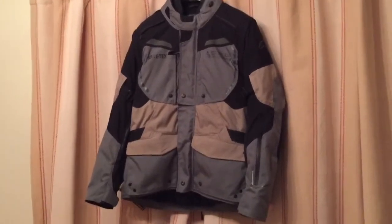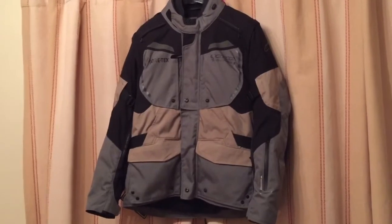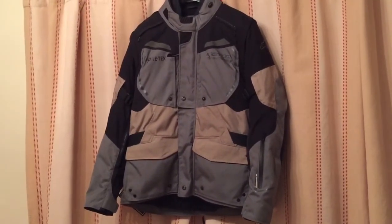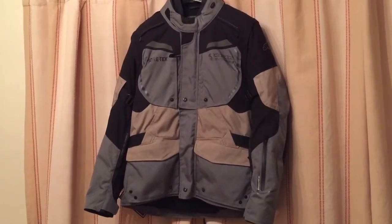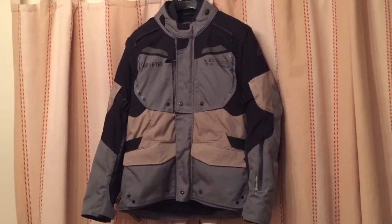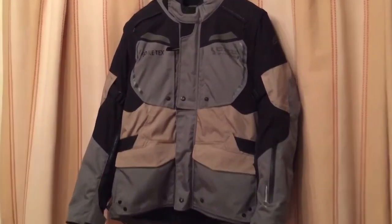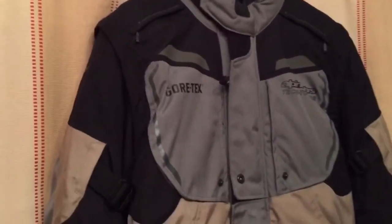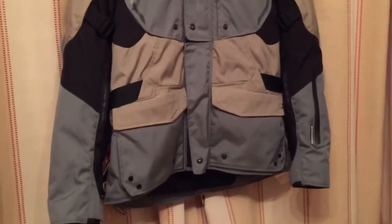This jacket was purchased from MCA Leicester, which is an actual shop. They've done a very good deal on this one — the retail price is about 580 pounds and they were able to reduce it to 400 pounds, with free shipping.